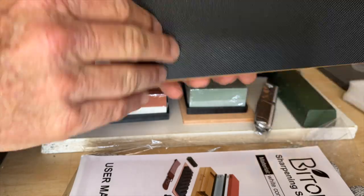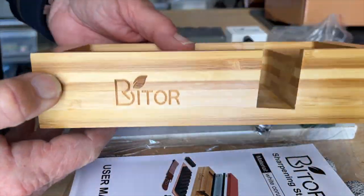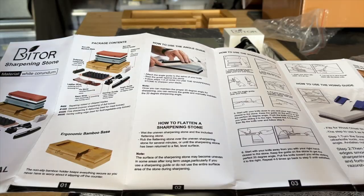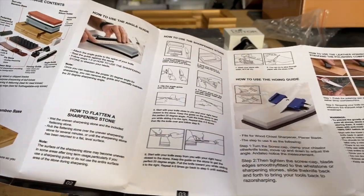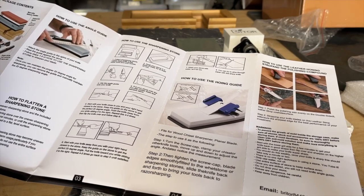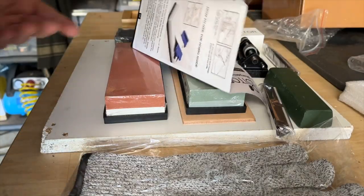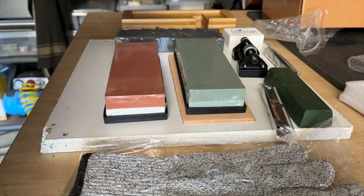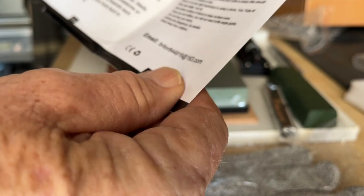There's a reasonably decent little bamboo base to sit the stone in while you're using it, with a nice non-slip base that works quite well. The instruction manual has nice visuals and clear text, and there's even an email address if you need to contact the company.